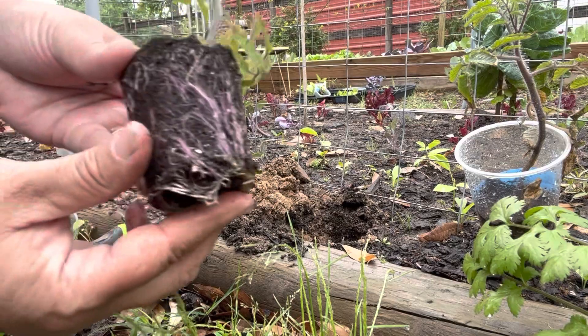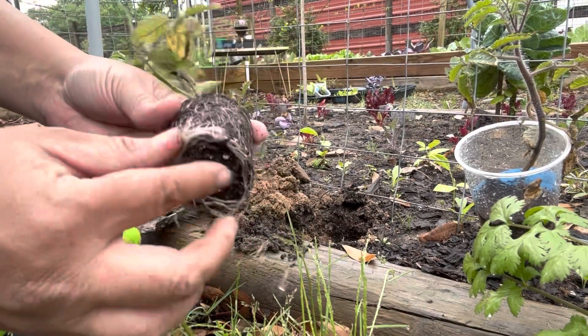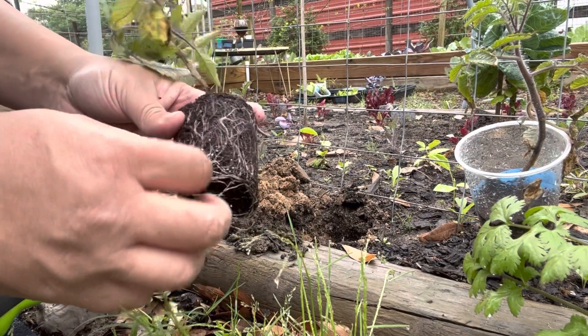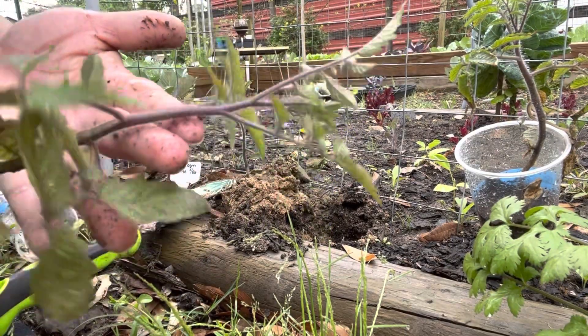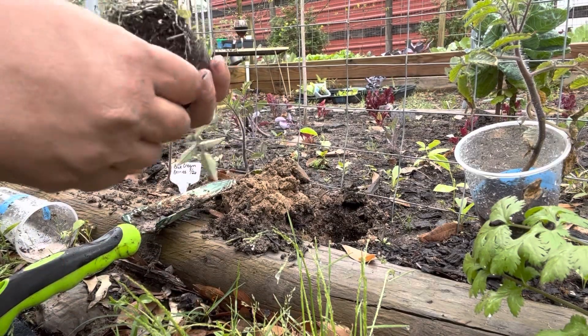The roots turned purple — that's really weird! Even the plant itself is a little purple but I would not have expected the roots to be. If you know why that happened let me know.